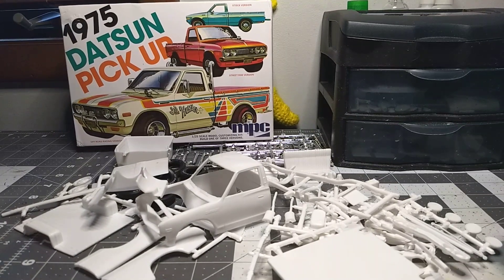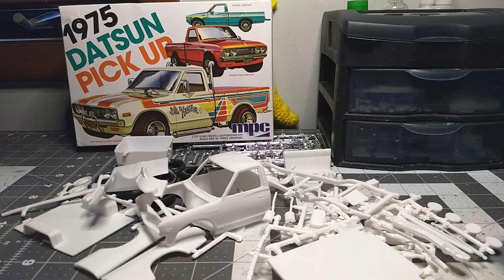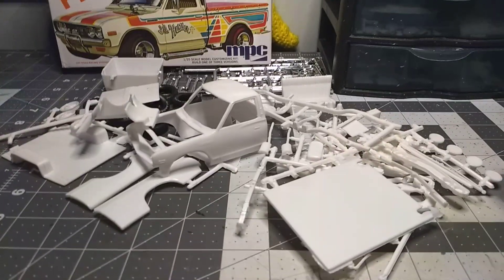I'm actually going to do the stock one because I've seen a lot of pictures of the stock Datsun and I really like it. The advanced one is cool, but I'm not really digging it.